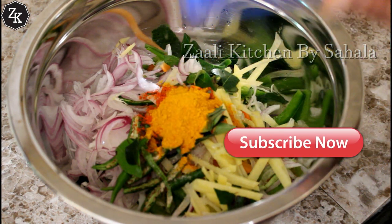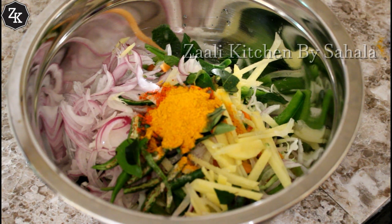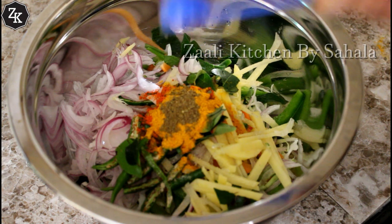Add to the next meal — 1 teaspoon of annual meal. Now let's mix the goodies and mix it with a taste.